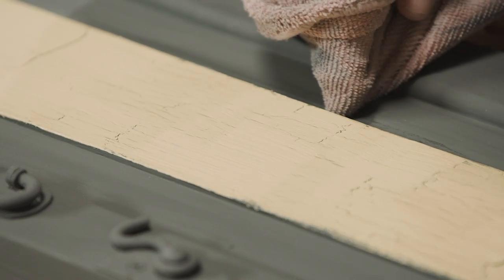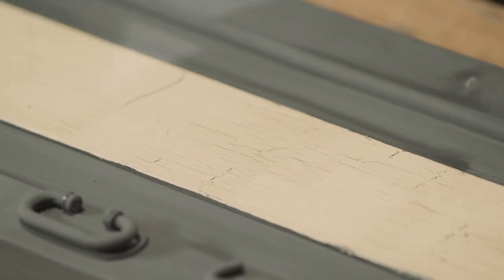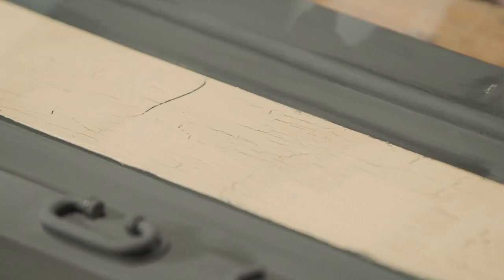Now the thicker you apply the paint, the bigger the cracks are going to appear. If you apply a thin, lighter coat of paint, the cracks are going to be smaller and lighter.